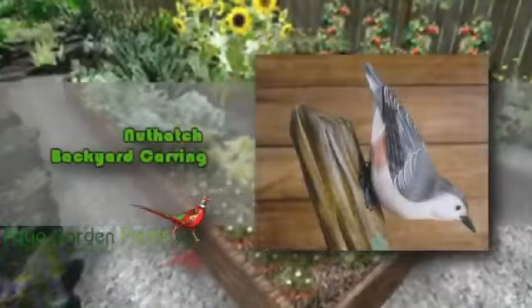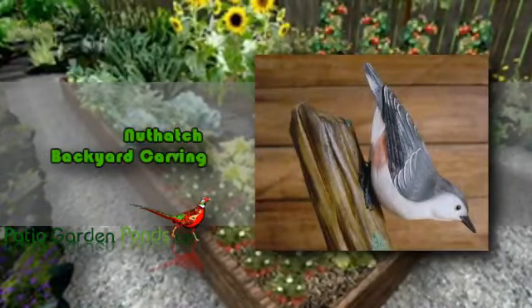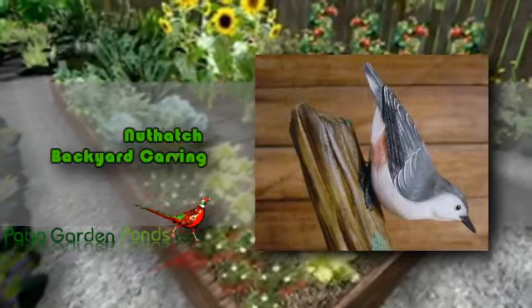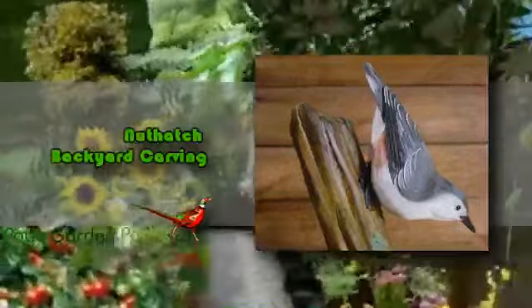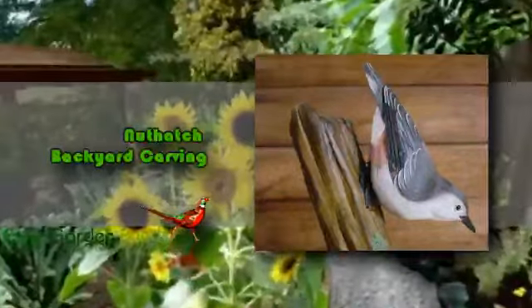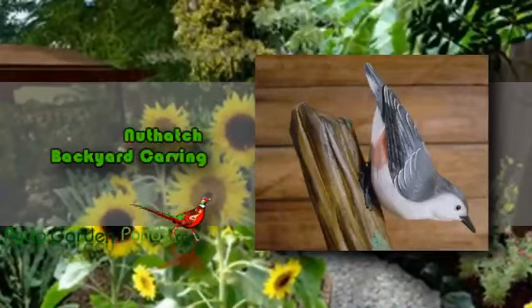If you are a bird lover and want to have a beautiful hand-carved bird for your backyard, then the Nuthatch Backyard Carving is the perfect answer for you. This life-size Nuthatch is hand-carved out of wood and hand-painted to be life-like in appearance, thus will be attractive in your backyard, garden, lawn, or patio. The legs of this item are adjustable to fit into the holes in the side of its vase and sits on the side of an 8-inch moss-covered stump.